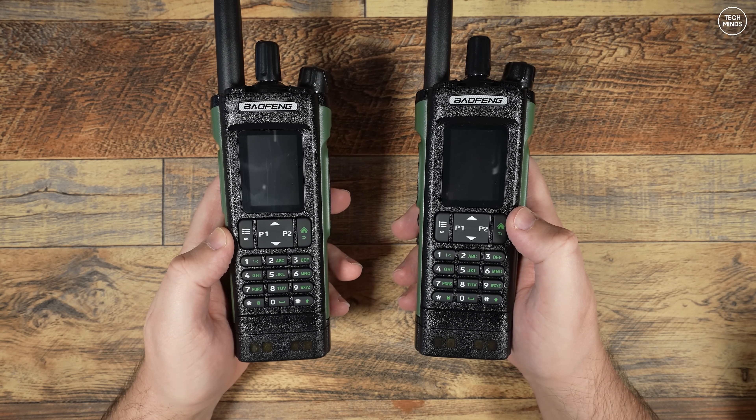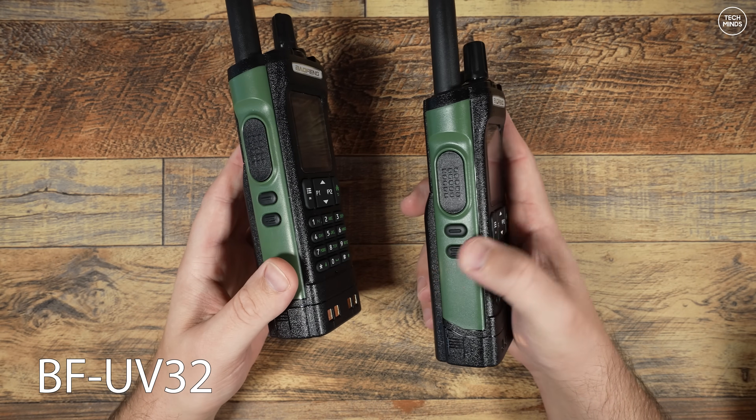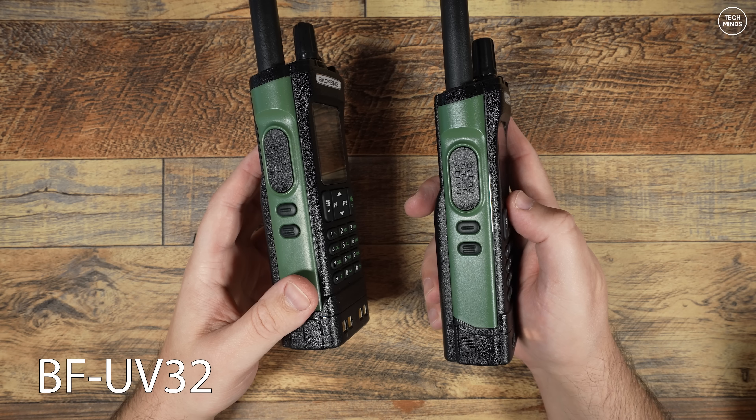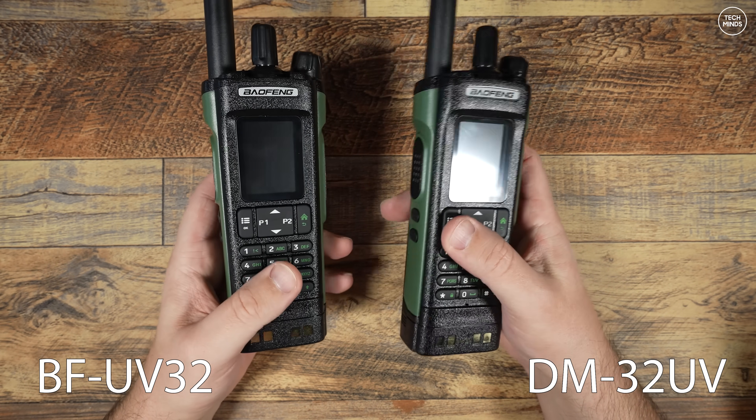On the left here we have the Baofeng BFUV32, which is an analogue radio that I featured in a video last week. And on the right, that's a dual band analogue and digital transceiver called the DM32UV.